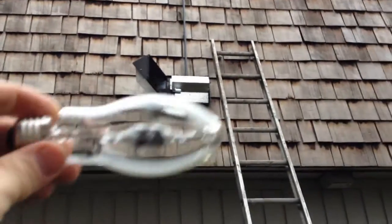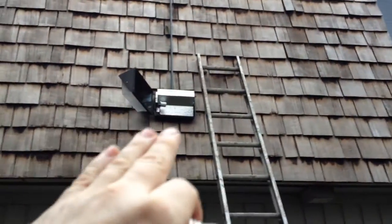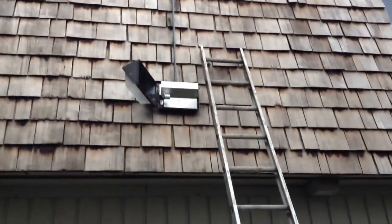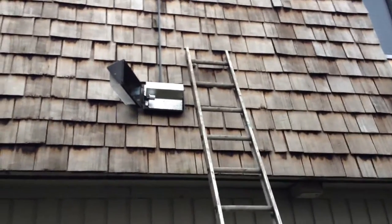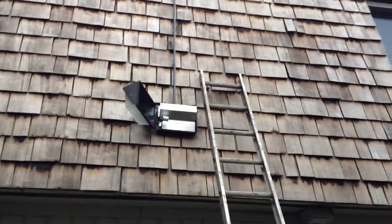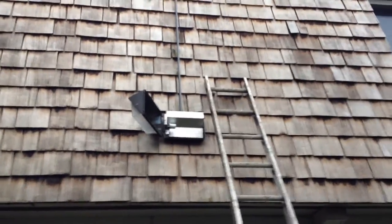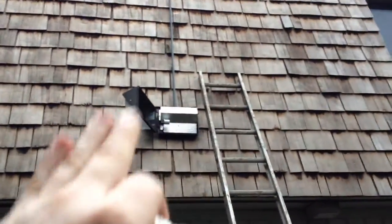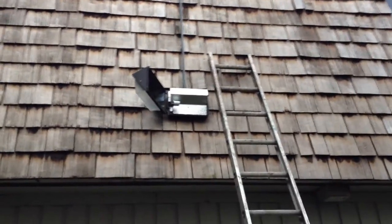tens of thousands of hours, and this one lasted three months — and this light only comes on at night. It's got a photo cell for its switch, so it's only on about eight hours a day on average all year round at this latitude here in the Pacific Northwest. So can this be converted to an LED light housing without removing the whole thing?